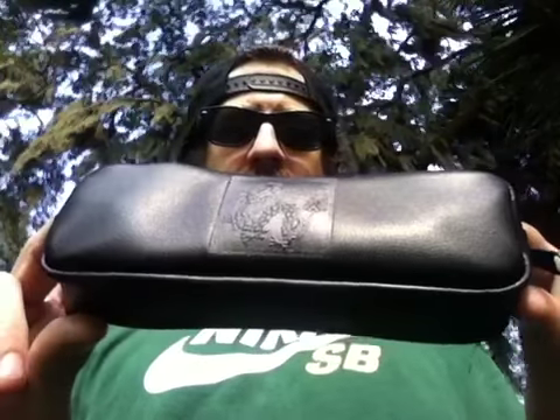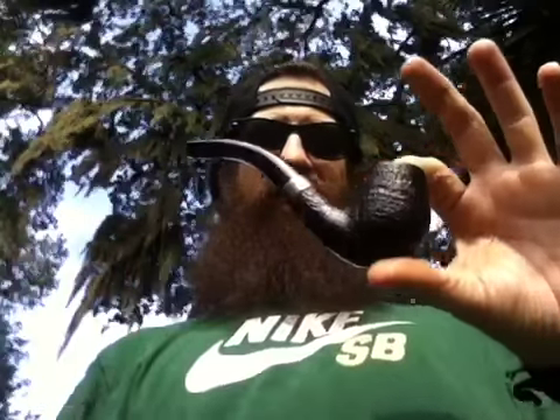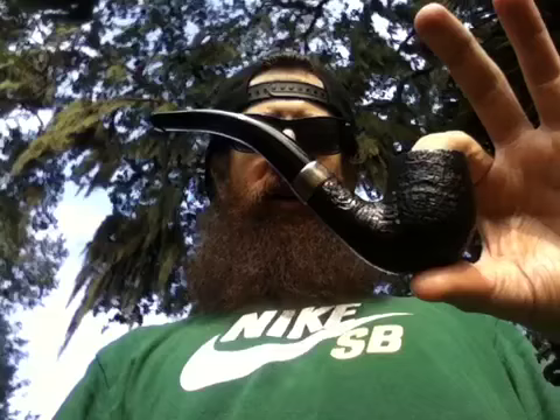Alright guys and gals, this is for Dunhill Man UK. I have not smoked this pipe yet — I've just been storing it in my safe, saving it for a special occasion. And I guess this is one hell of a special occasion, Chris. This is for you — the first inaugural smoke of my Dunhill Dragon Zodiac pipe, for you, buddy.